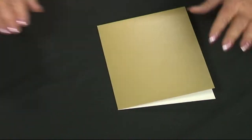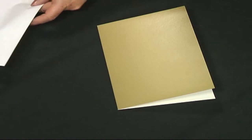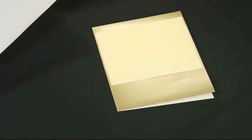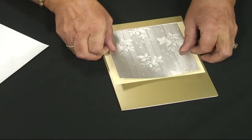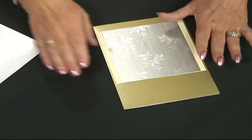I've taken the card and on top of that I'm going to place a square of cream card, like that. On top of that I'm placing a piece of silver card in the middle, like that.